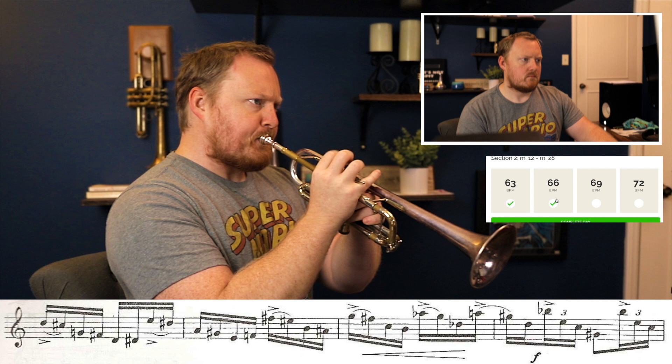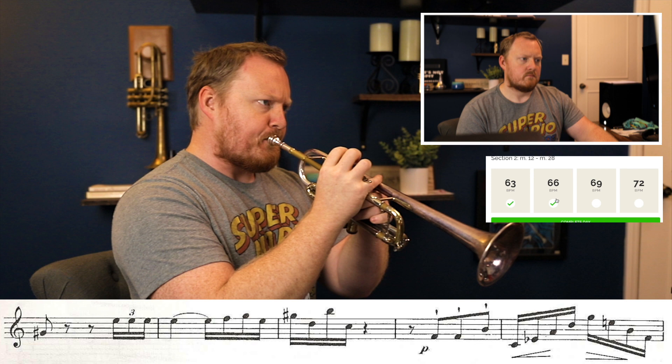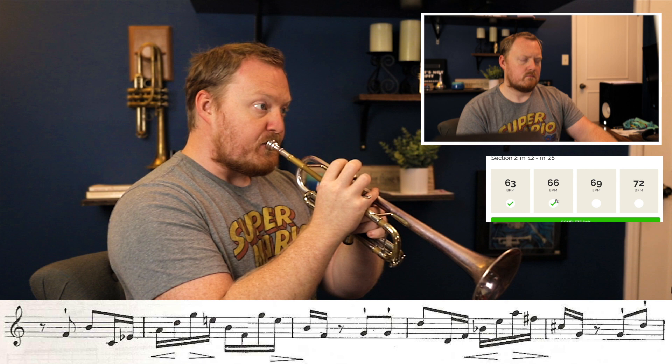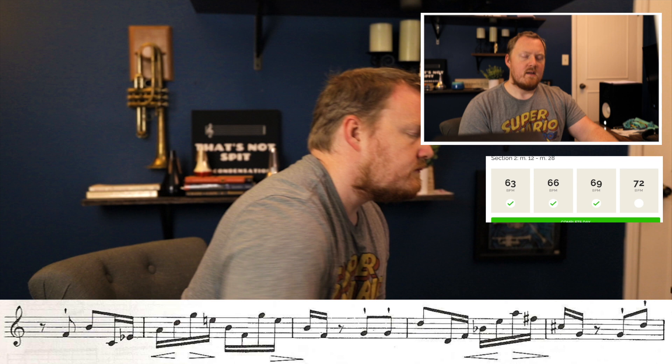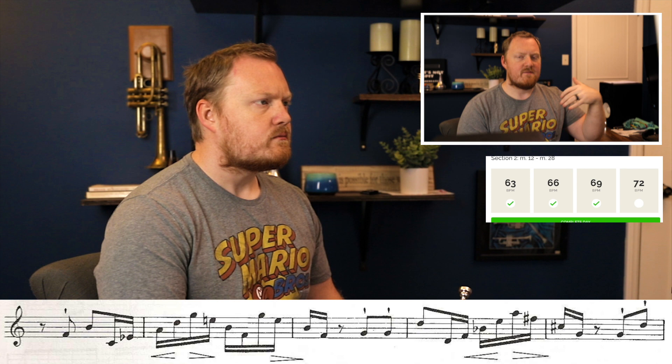Still struggling with the same thing. For this last repetition, instead of doing another mental rehearsal I'm just going to try to get myself into that zone and see if on this last repetition I can produce quality playing without mentally rehearsing it.